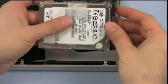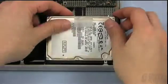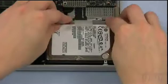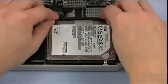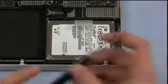Attach the hard drive connector to the new drive, then slide it into place as shown. Set the retaining bar back into place and tighten the two screws that hold it down.